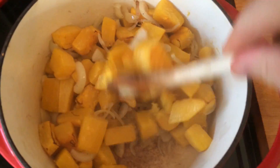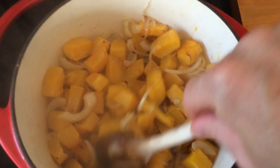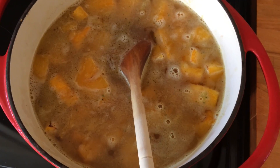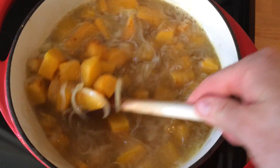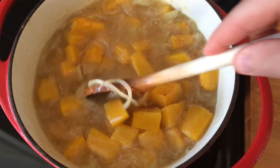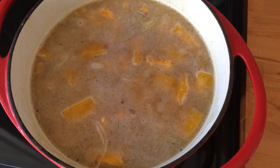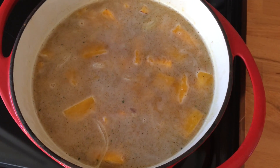Let's give that a stir and get it nicely mixed in. We're just going to add the chicken stock and simmer it. I'm going to let that tick over, bring it up to the simmer and let it simmer for 10 minutes. Then we are pretty much there.